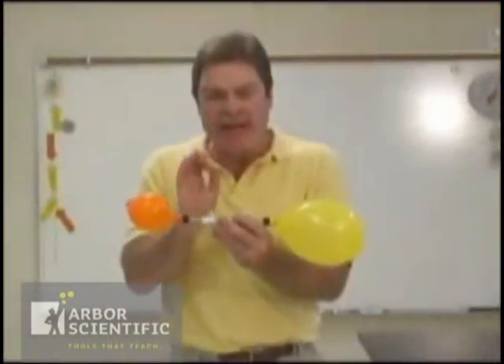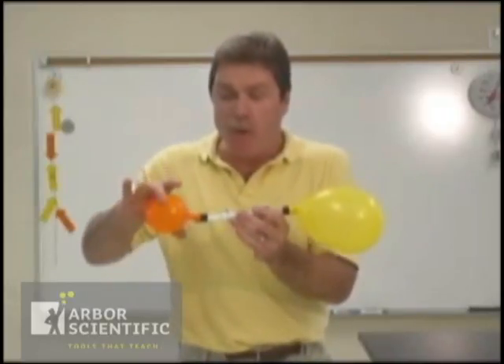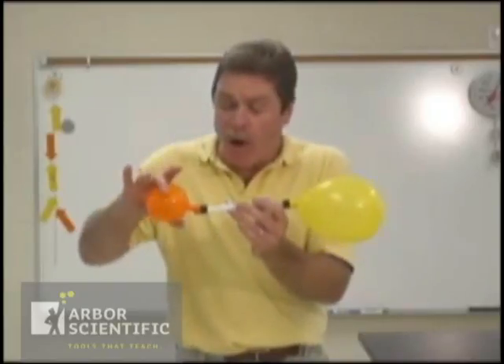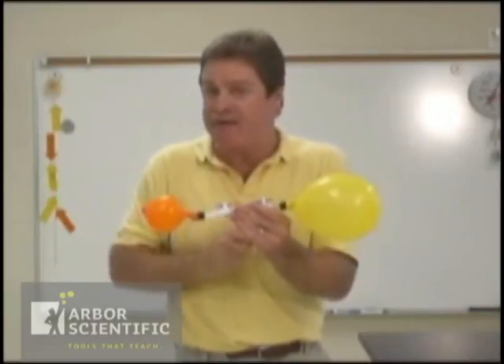Do you remember when you were a little kid and you asked your dad to blow up the balloon? That's because it was really hard to blow a balloon up when it was just starting out — and that's the secret of the balloon challenge. There's more pressure on this side than on this side. The walls of the balloon cause the air to flow this way, so when you open them up, the air flows this way.